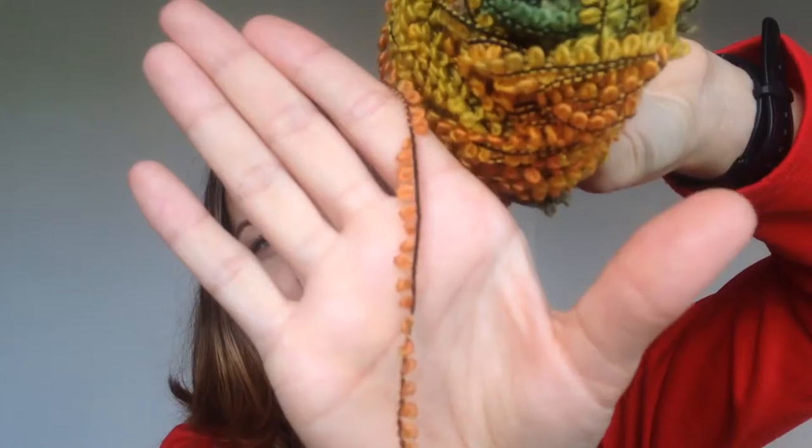I also took some yarn from my mom — navy, twisted cream, gray, and a couple of others. You can find me on Instagram for the most up-to-date content, and on Facebook where I post more photos. Hope to see you next time!